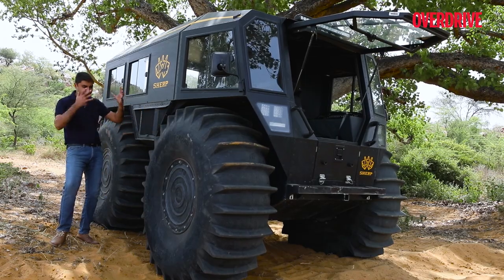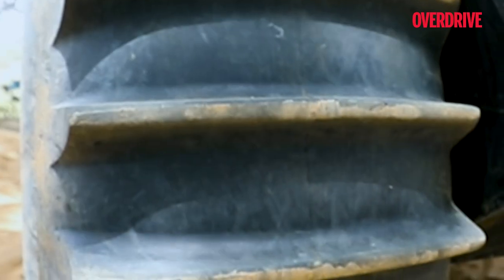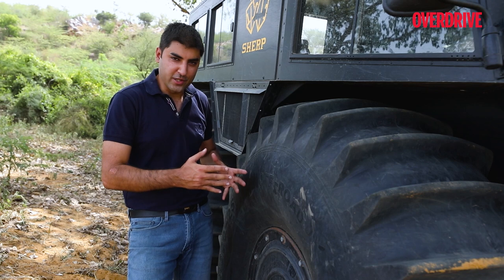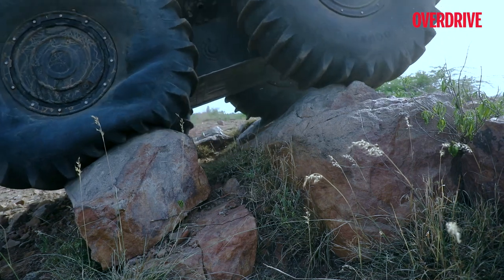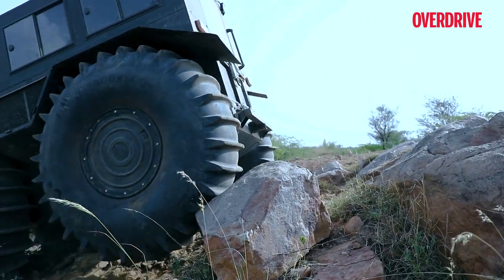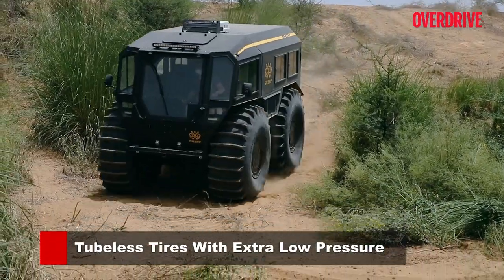And then there are the tyres — how can you miss these tyres, they're literally in your face. These are 1800-section tyres running on 25-inch wheels, but the size is not the only thing special about them. These are also ultra-low pressure tyres.